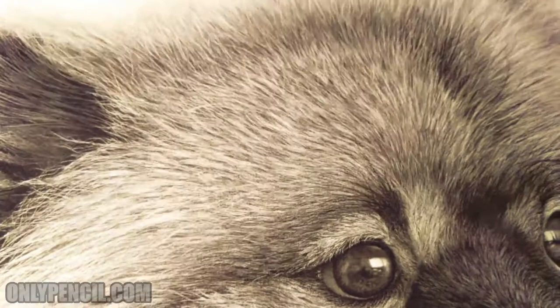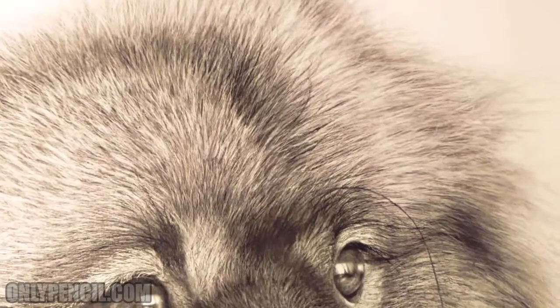These tiny hairs — the final details are the ones that take so long because I need to individually tap out and highlight these tiny little hairs.